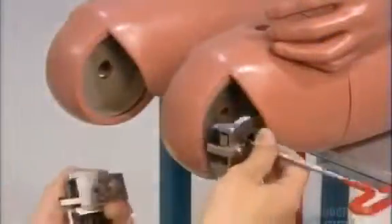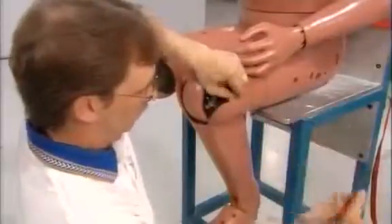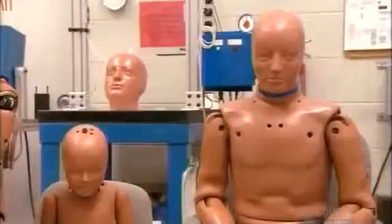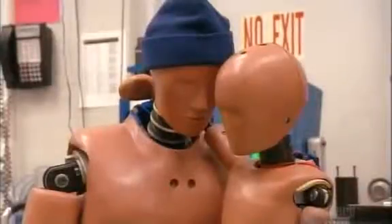Crash test dummies range in size from newborns all the way up to 102 kilogram adults. This enables researchers to be sure that seatbelts and airbags protect everyone equally well. It took a full 12 weeks to make this dummy, and now he's ready for a life of hard knocks, to make traveling safer for all of us.